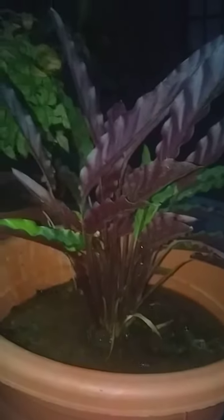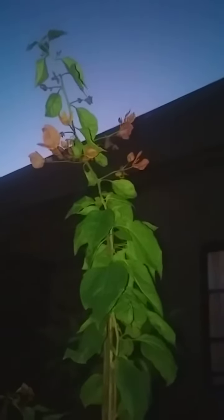This is the household plants, indoor plants. And this one is called Nandina. And my last plant — this is the bougainvillea. It's in the flowering stage.